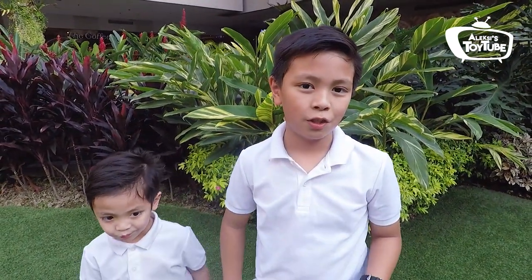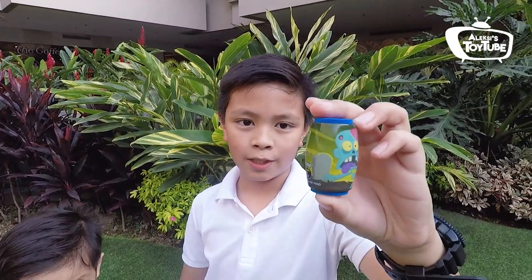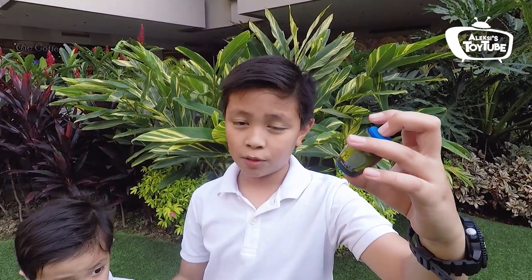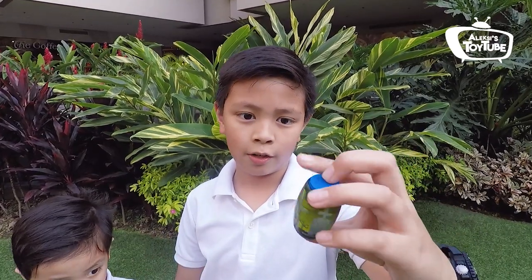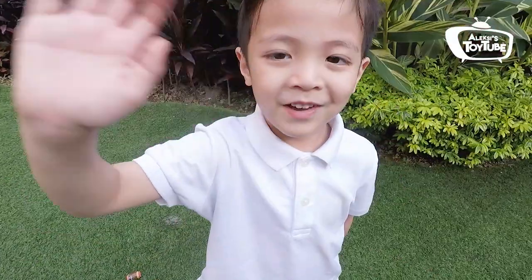Okay guys, so that's about it. Thank you for watching this episode of Alexis Toy Tube. This is Rip Rollers from Zing. See you next time guys. Don't forget to subscribe down below and check out my Instagram page. Say bye. Bye!